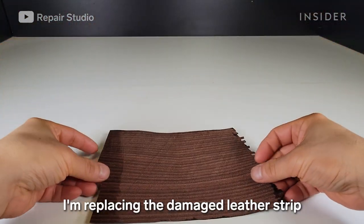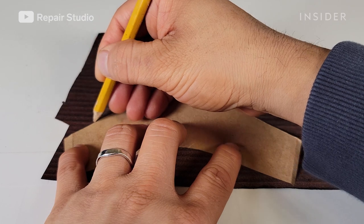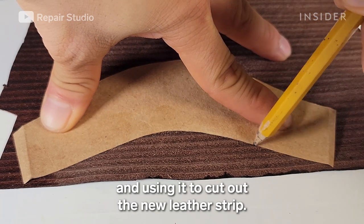I'm replacing the damaged leather strip with a new leather strip. I made a pattern using the heel block and used it to cut out the new leather strip.